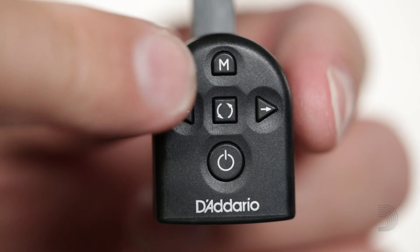The Universal Tuner also features a visual metronome. To enter metronome mode, press and hold the end button. On screen, you will see the beats per minute displayed, and you will see two square boxes bouncing back and forth.